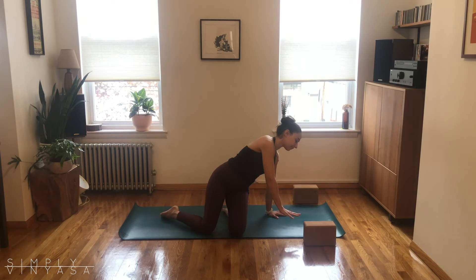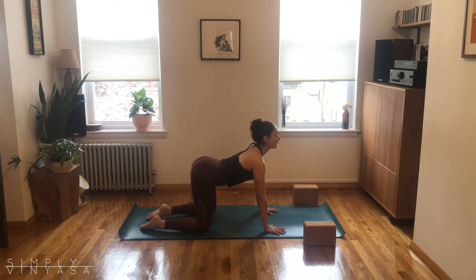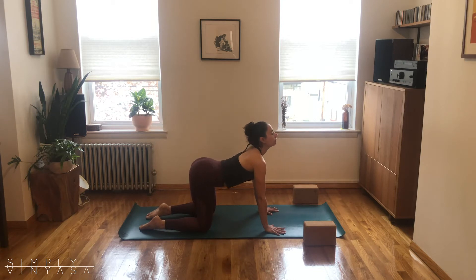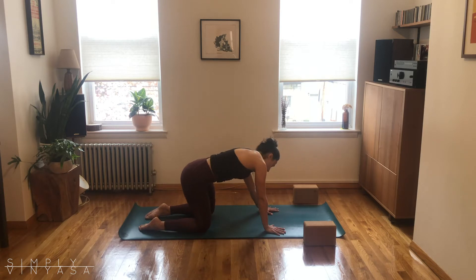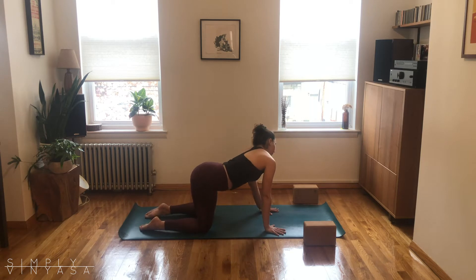On your next inhale, start to come up to your hands and knees finding a tabletop position. Take a nice big spread of your fingers and we'll take a couple cat-cows. Inhale arching, looking upwards; exhale press away, rounding, let the head fall. A couple more rounds: inhale heart forward cow, exhale lift and round cat. You can stick with this traditional up and down motion, or maybe add some circular motions in the body.